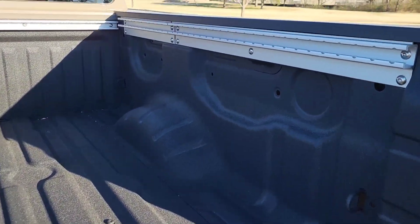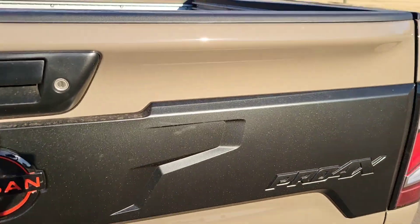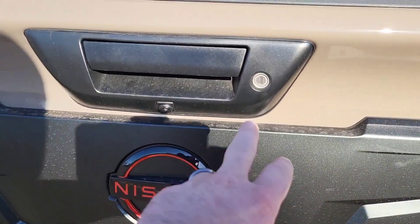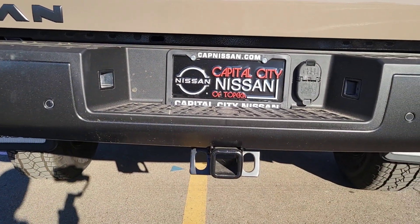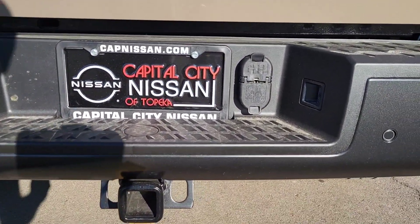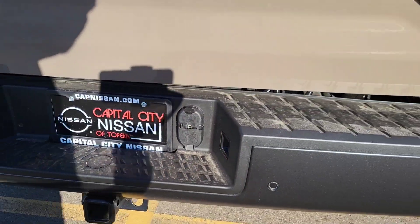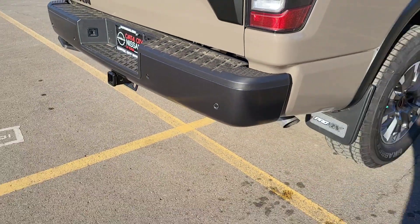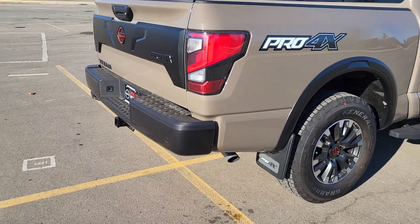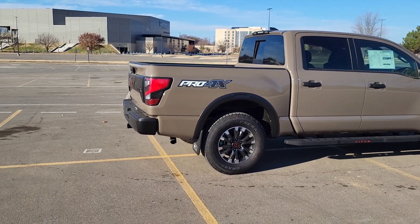Spray-in bed liner from the factory. You also get the Utilitrack system with built-in tie-downs. The lockable tailgate also locks with the key fob. Down low you've got your receiver hitch, and your trailer lights are right in there. There are sensors in the bumper to let you know if you're going to back into something. Black painted bumper — it all offsets really nicely with that Baja Storm exterior color.